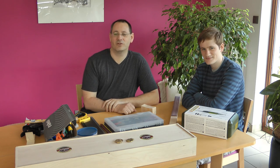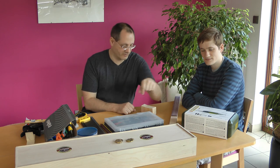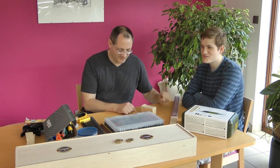Hi there, welcome to the third episode in our series of videos on the build of the Crimson Guitars Litterbug Cigar Box Guitar.